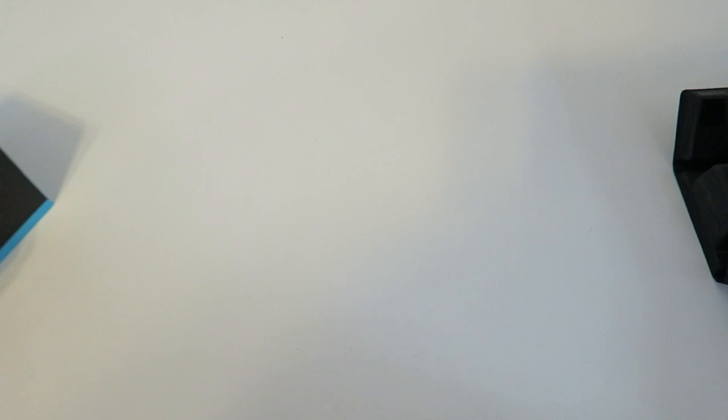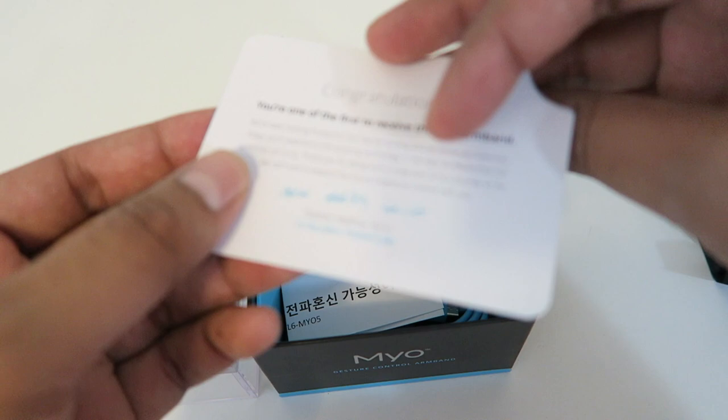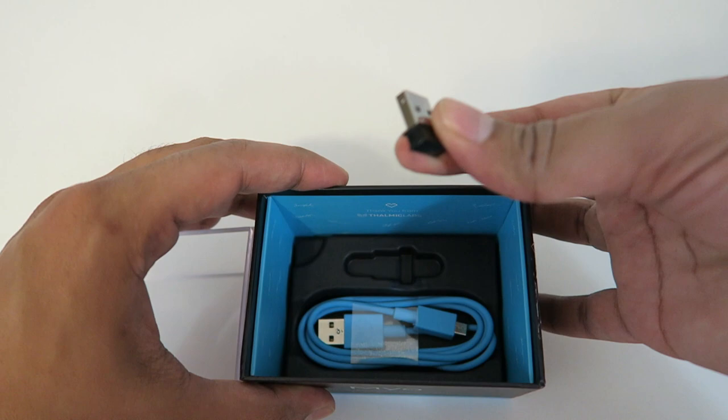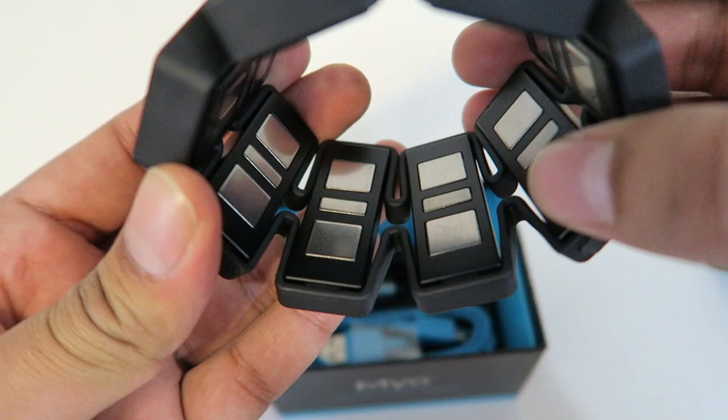We'll definitely try that out in a little bit, but let's see what else is inside. This looks like a way to make it bigger or possibly to open it — I'm not exactly sure what these are. In here it shows you how to get started, so just go to the website. And then we have what looks like a USB that plugs into the computer as well as a charging port. Very simple, very clean cut, doesn't look too complicated.